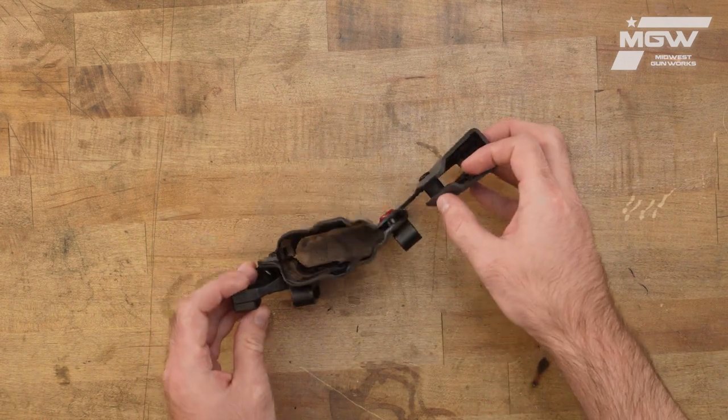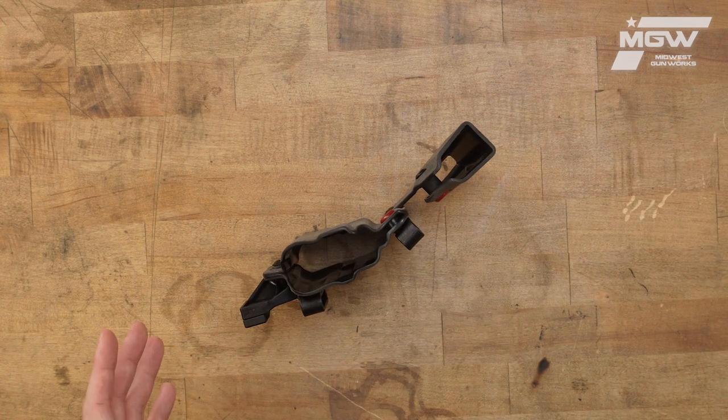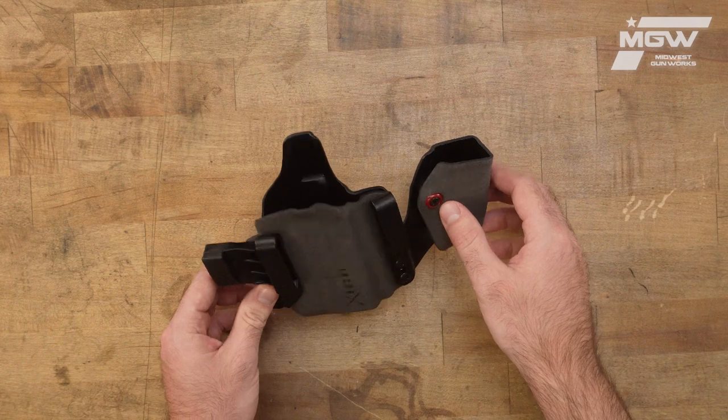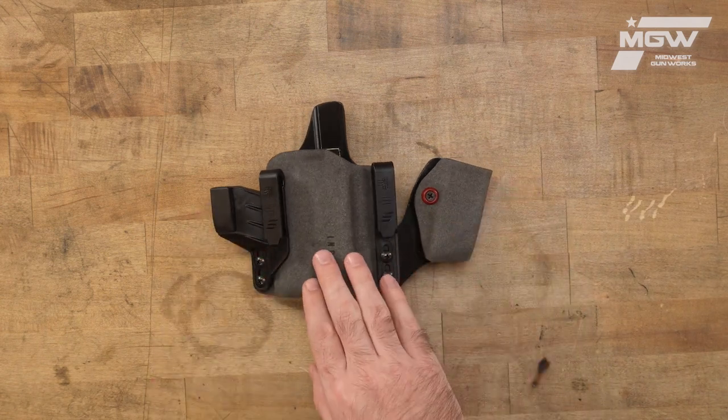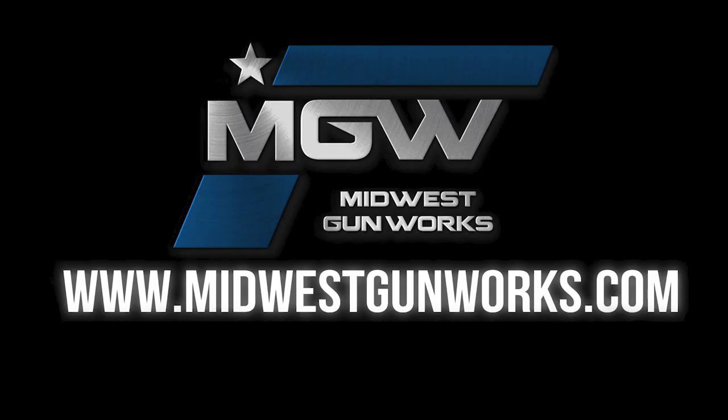The NCOG-X uses a passive retention system to fit your gun and allows for a full grip on your pistol prior to drawing. You can find the NCOG-X and other Safariland products at our website, MidwestGunWorks.com.